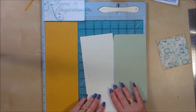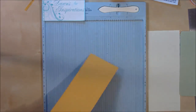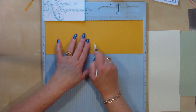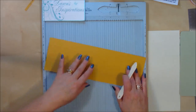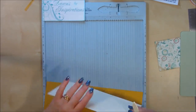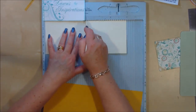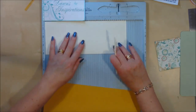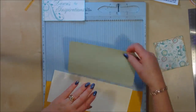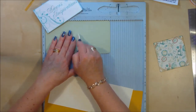What we need to do next is score these in half. I'm going to get my scoreboard. The 12-inch strip needs to be scored at 6, the 10-inch strip needs to be scored at 5, and the 8-inch strip needs to be scored at 4. I'll do my double scoring on each.